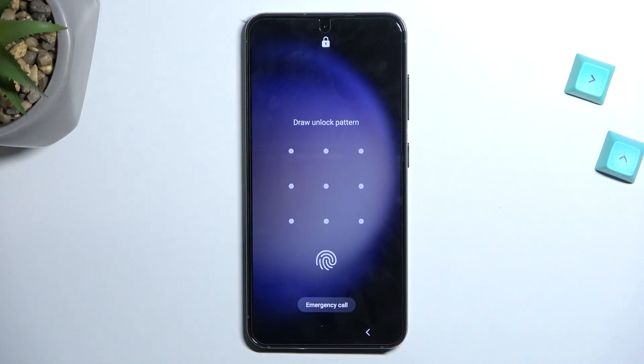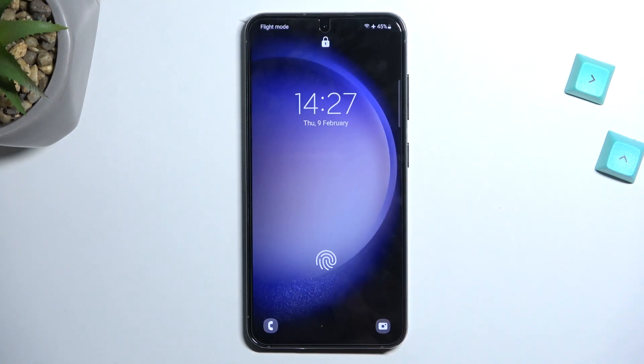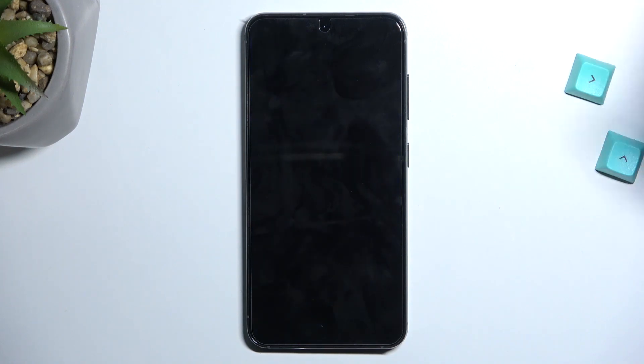Welcome. In front of me is a Samsung Galaxy S23, and today I will show you how you can hard reset this device through recovery mode, which will also allow you to get rid of your screen lock if you have one that you just don't know.